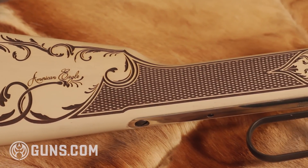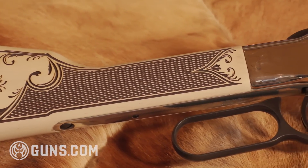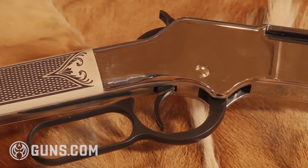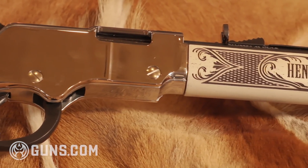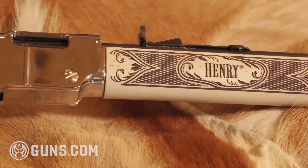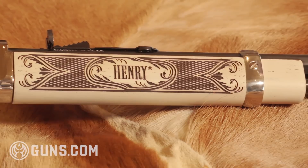Like every firearm that Henry produces, the American Eagle Tribute Edition is made in America or not made at all. While a lot of the center fires are coming out of Rice Lake, Wisconsin, this tribute edition is marked here on the side of the barrel as being made in Bayonne, New Jersey, which is their headquarters.